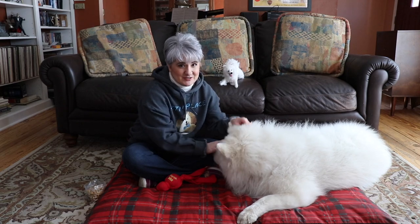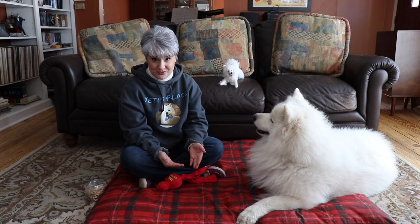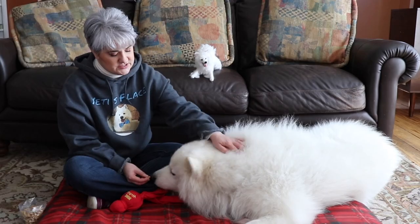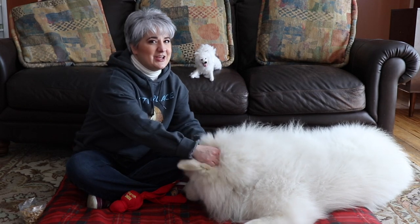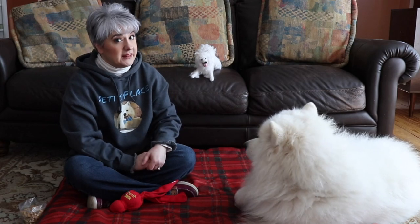When you start training your Samoyed, the best thing to do is get them used to you. You want them to be able to trust you, because trust is always an important bond between you and your dog. Without trust, your dog isn't gonna do what you want them to do, even if you have special treats. So I would spend a few days with Yeti when he was a puppy, just hanging out with him, getting him used to me, and me getting used to him.